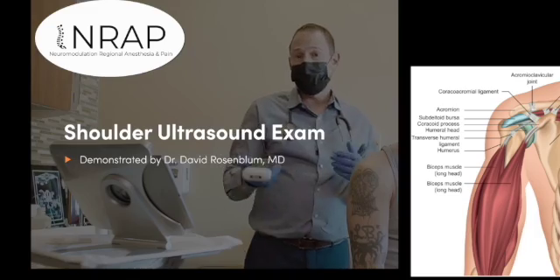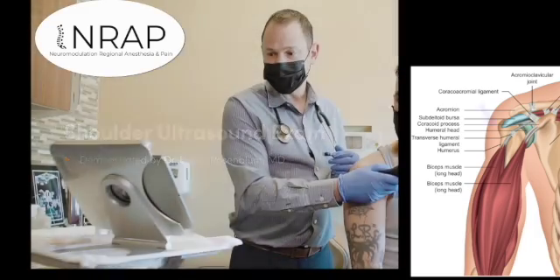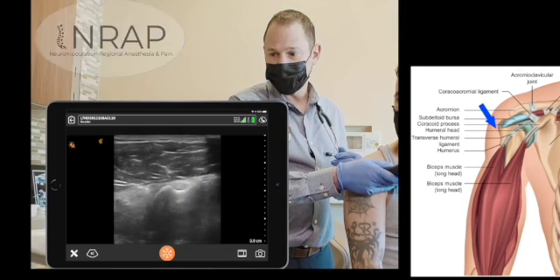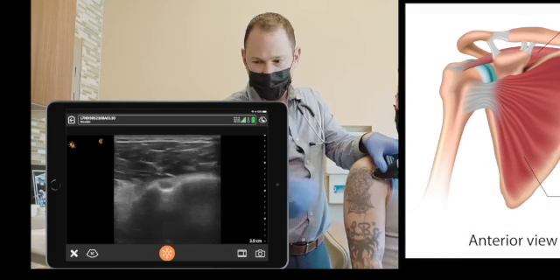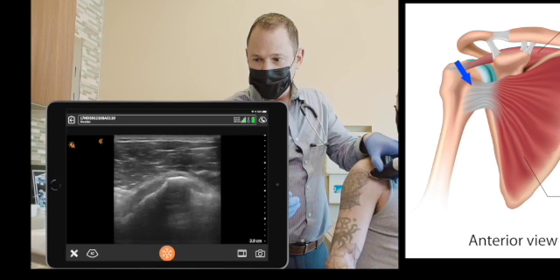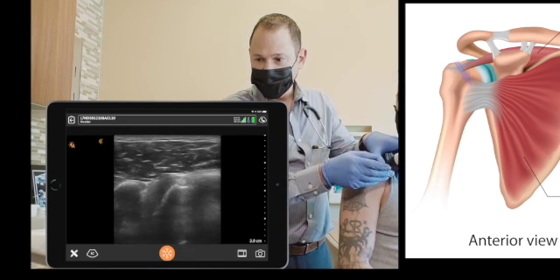I'm going to display how we examine the shoulder with ultrasound. First we find the biceps tendon — that's a cross-section of it in the groove of the humerus. You can identify the subscapularis tendon by having the patient externally rotate his hands: just keep your elbow here, and come backwards. That is subscapularis overlying the biceps tendon.